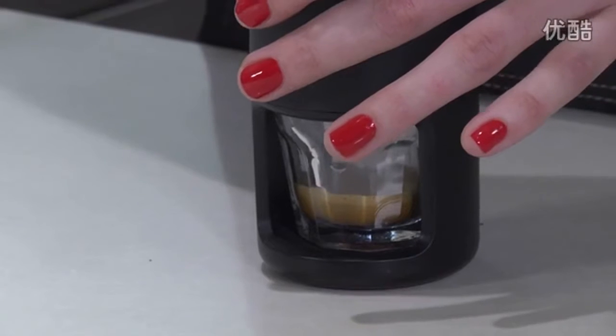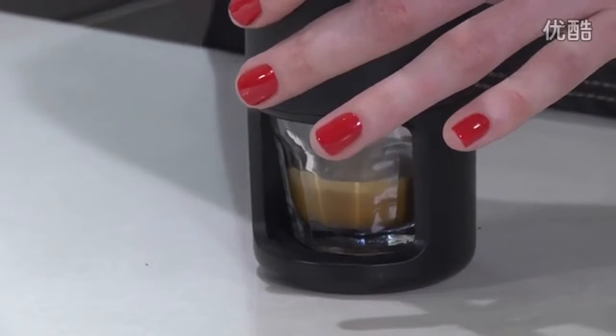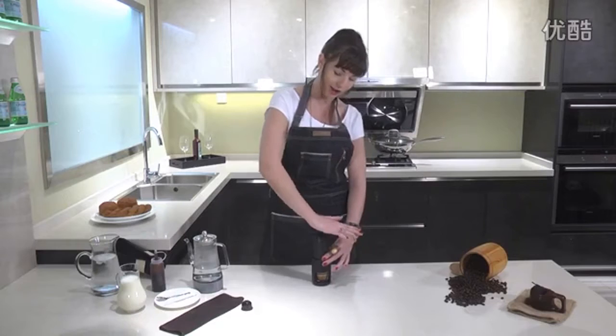I can smell the espresso — it smells delicious. We'll keep pumping until we can feel that all of the water has been pressed out of the top cylinder into the shot glass below.